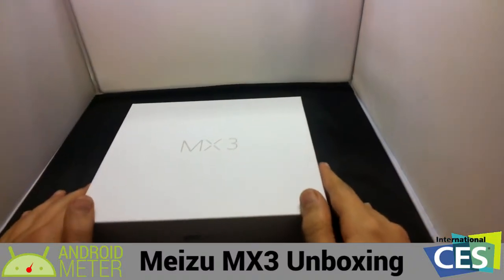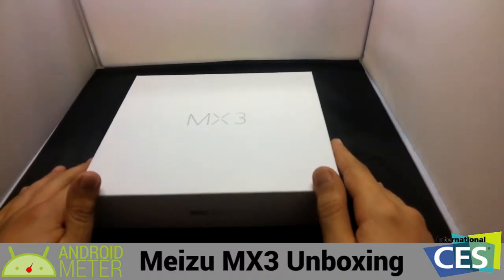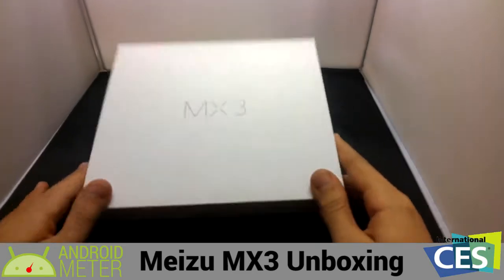Hey guys, Alex here again with AndroidMeter.com, about to unbox the Mitsu MX-3.